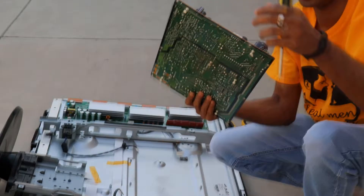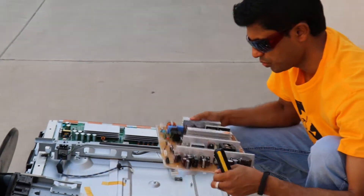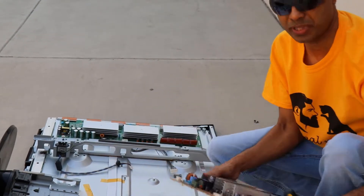And this is where the power is connected. Whoa, it's heavy — like five pounds or something. It's pretty heavy.